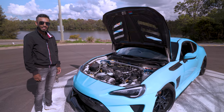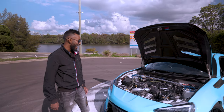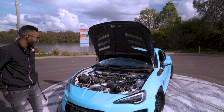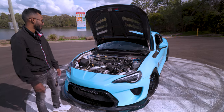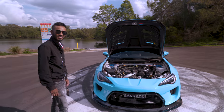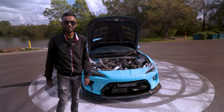Dude, you need to get behind the wheel of one — they're absolute nuggets and you're still having more than double the power. You should get into a stock 86, man. So your first experience of being in an 86 is literally a boosted one — from the day I got it. Maybe we'll go for a drive? Absolutely. We'll get some shots, drive it, and see what we think on the inside.